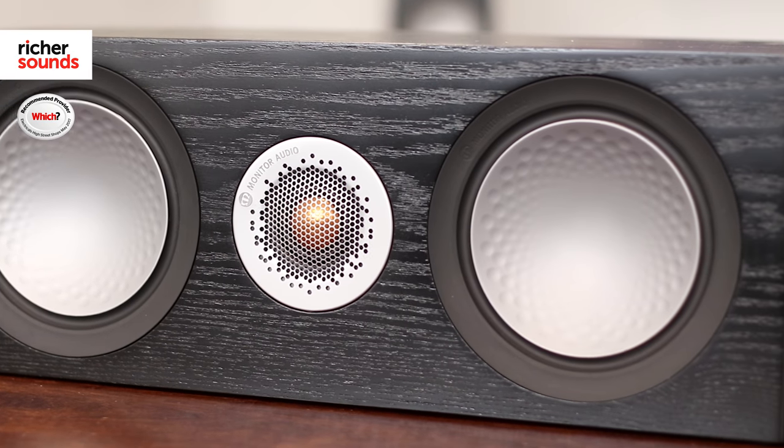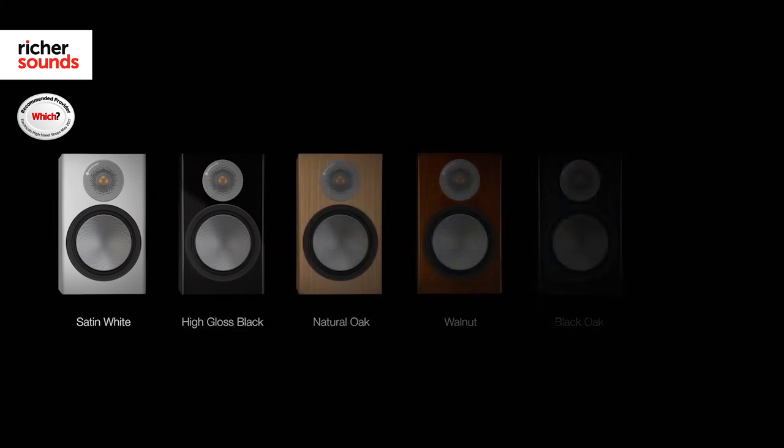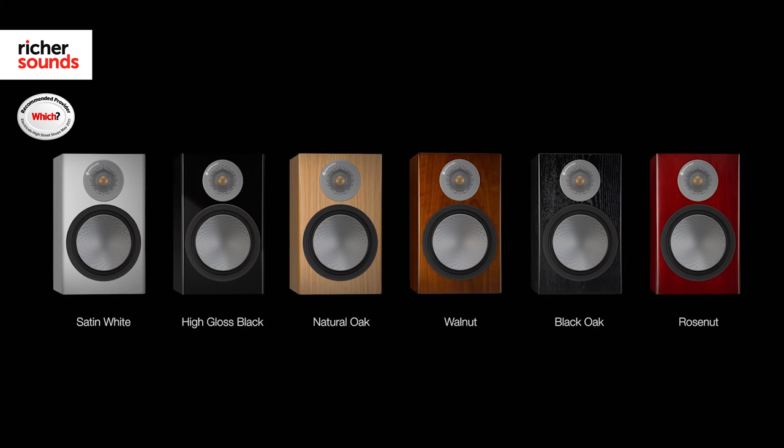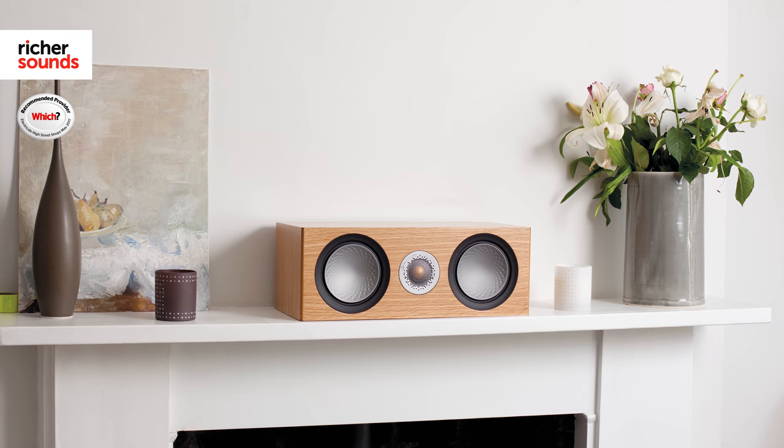Monitor Audio have always been known for fantastic looking speakers, and the new Silver Series certainly doesn't disappoint with its sleek, classy design. Available in a choice of real wood veneers, piano black and gloss white, this makes them easy to fit into any living space.